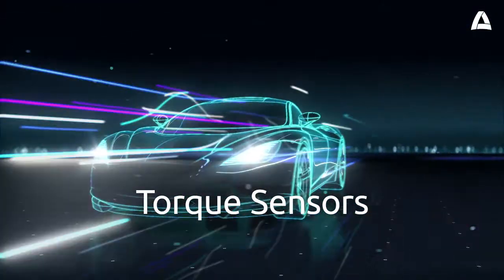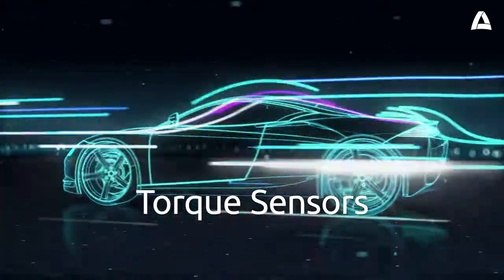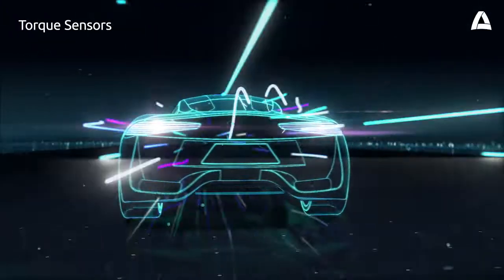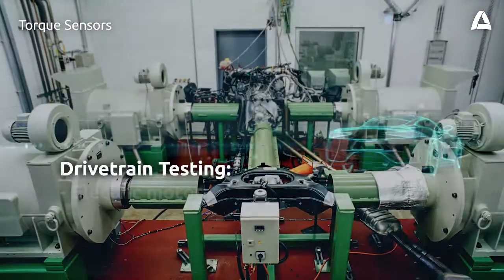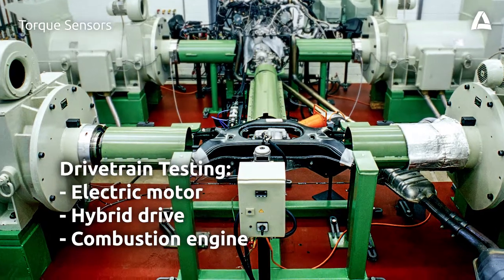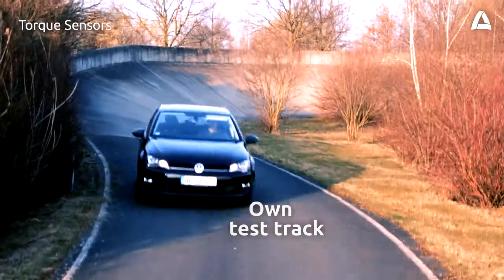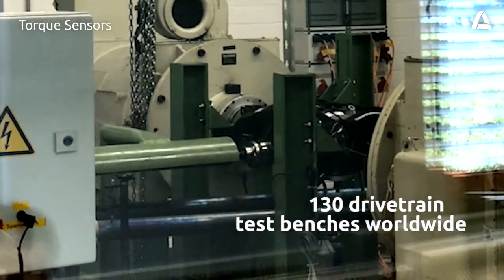The engine and transmission are the heart of your vehicle and drivetrain. When planning the drivetrain, you need valid data on the performance of the components at an early stage to generate maximum performance for your new vehicle. Electric motor, hybrid drive or combustion engine — Atasteo tests the complete drivetrain for you, in your vehicle at our own test track and in one of the 130 Atasteo drivetrain test benches worldwide.